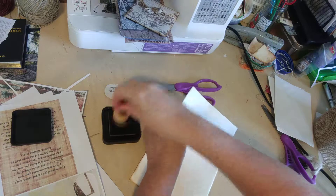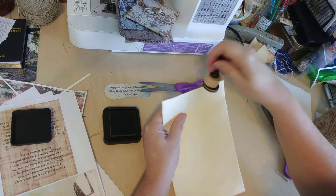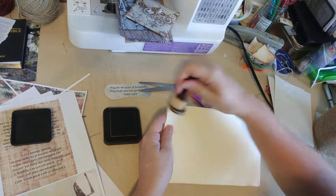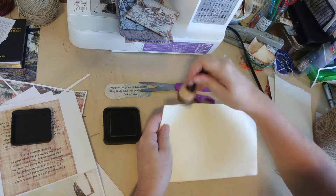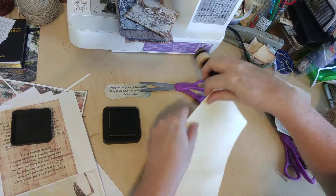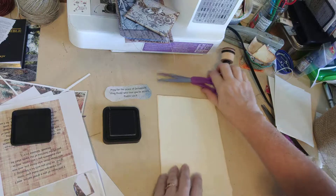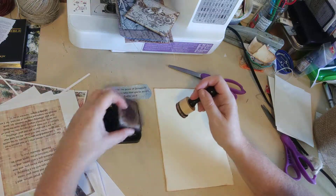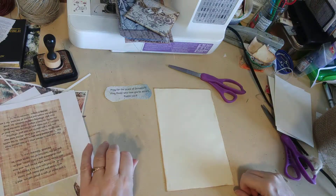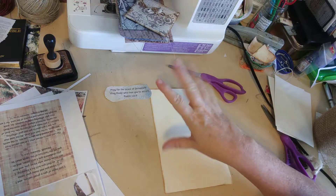We're almost at 30 minutes so I'm going to decorate the second envelope in a separate video. If you don't want to watch that one you don't have to. I may talk some more about Bill and me while I'm working — if you're interested in hearing that. I'm going to stop this video now and finish this envelope in the next one. Love you all, bye bye!